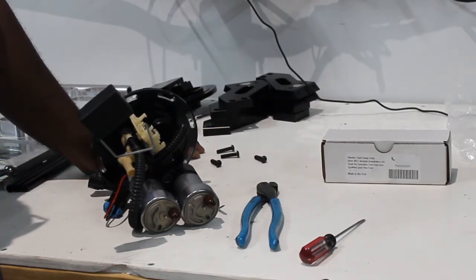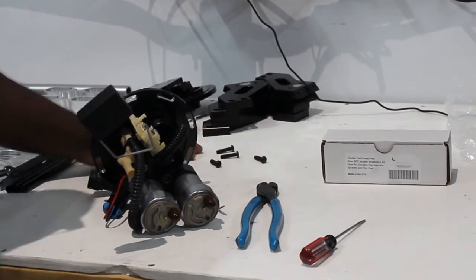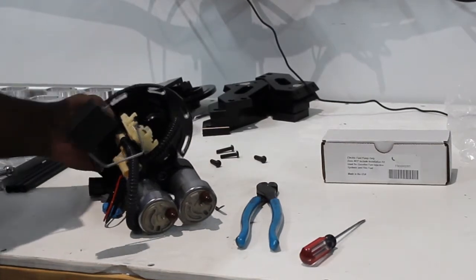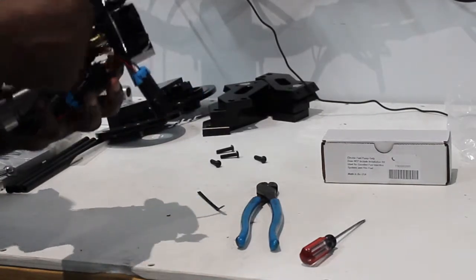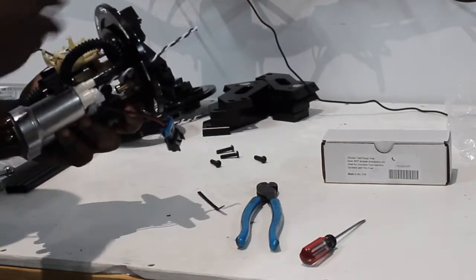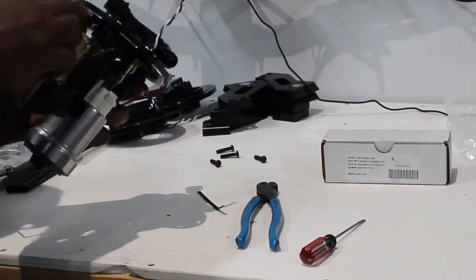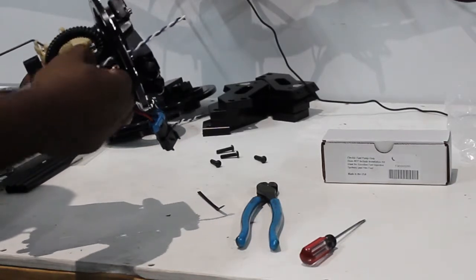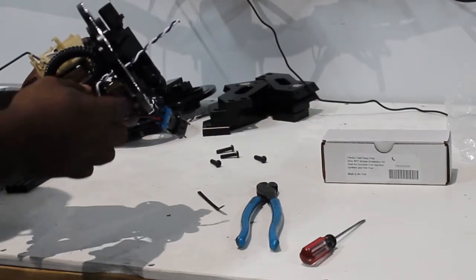It's either that or go buy a single weld-in, deal with the noise, and spend $800. It is a great option, especially from a street car standpoint. Now, a lot of you might wonder what the two line wires over here are for — these are actually for your float. I cut the connectors off just for visual purposes so I can show it to you and get it off the car easier, but normally they're right here. You would basically cut those and reconnect these two so that your float assembly will still function.